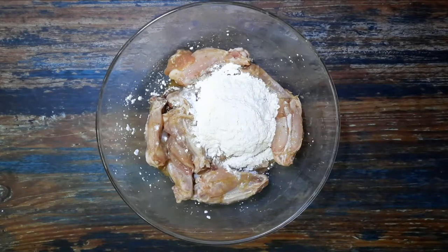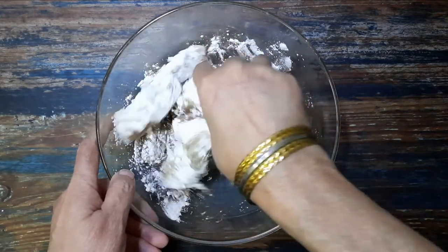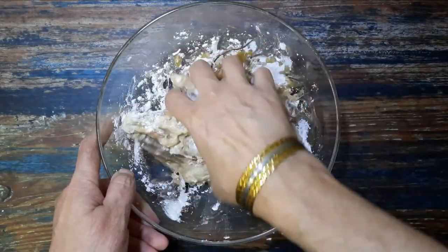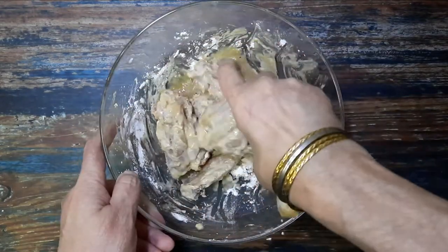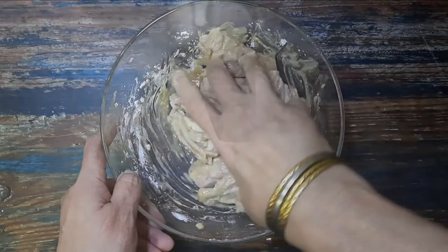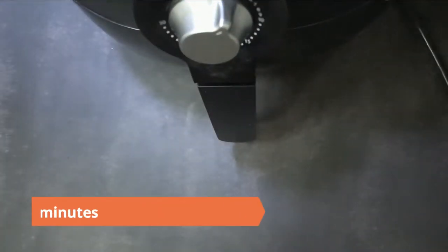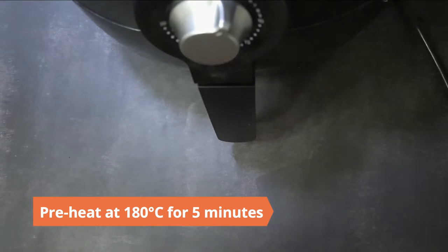Next, add two tablespoons corn flour and two tablespoons all-purpose flour to the marinated chicken. Mix until the pieces are well coated. Before you start cooking, preheat the air fryer at 180 degrees Celsius for five minutes.